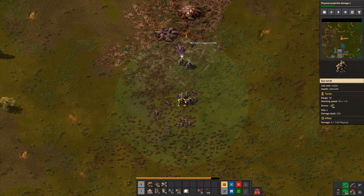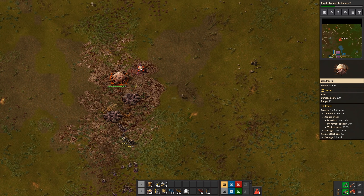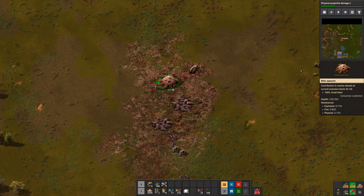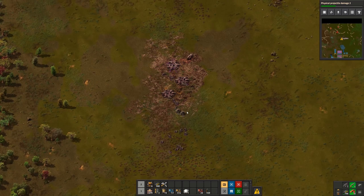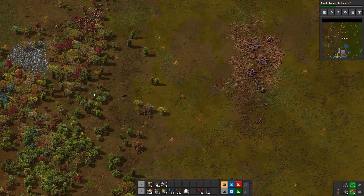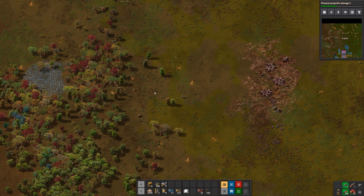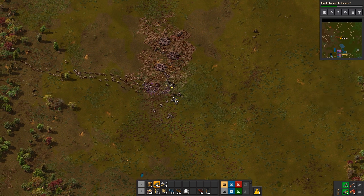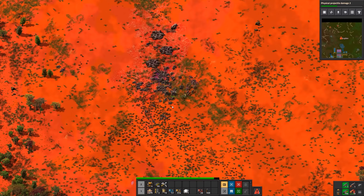We need to take out that worm since it's long range — I'll use my own gun for that, switching to the shotgun and shooting it a dozen times or so. Now look at this — there's a big wave of biters. I don't want them going to my base, so I'm going to try to get their attention and run back towards my turrets. Let's put down a couple more and load them with ammo, then just run around while my turrets take them out.